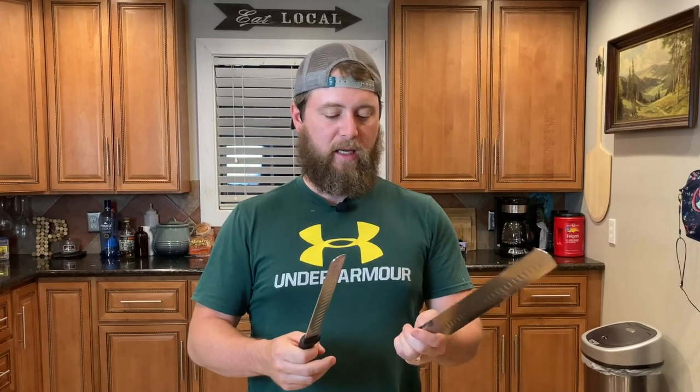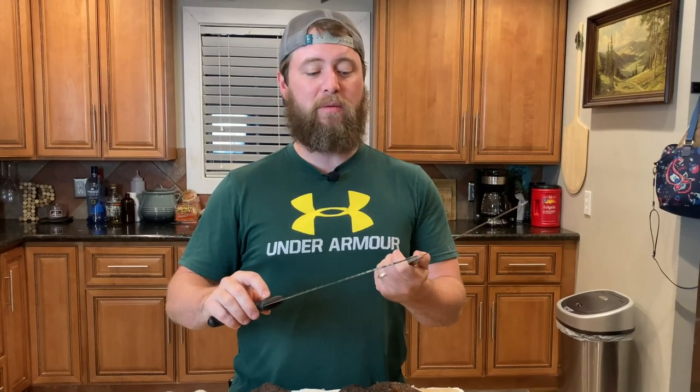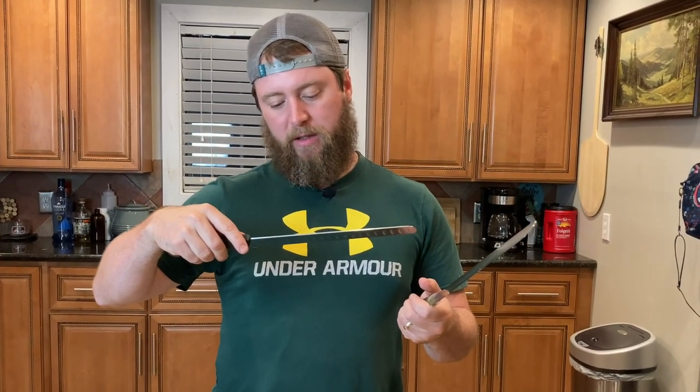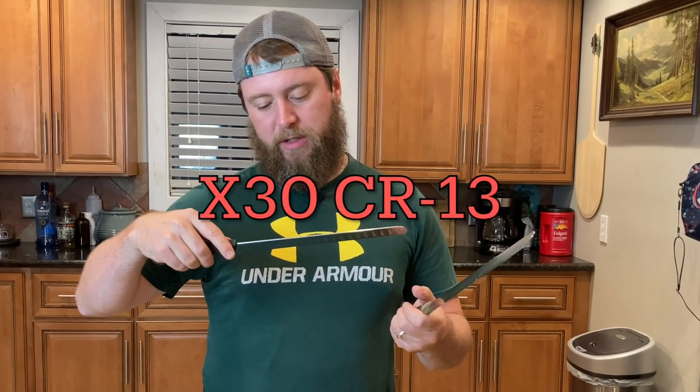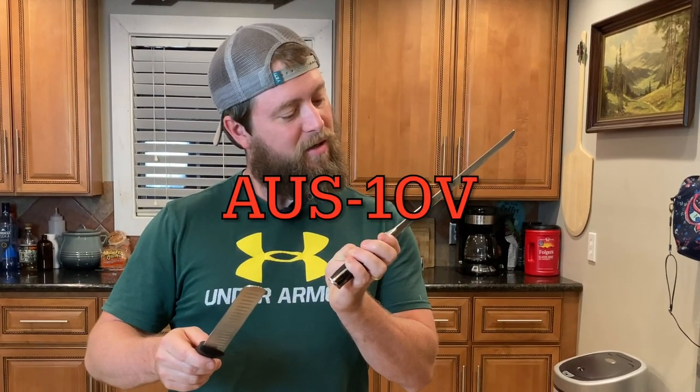They've got custom inlay into this composite material, and this is just a molded plastic handle. The blade on this is a little thicker than the blade on this, but this is Damascus steel — extremely hard, extremely sharp, holds an edge very well. This is high carbon stainless steel, X30CR13. Not sure what all that means — if you know, let me know in the comments below. This is ALS 10V Japanese super steel. Over in Japan, they know how to make stuff.